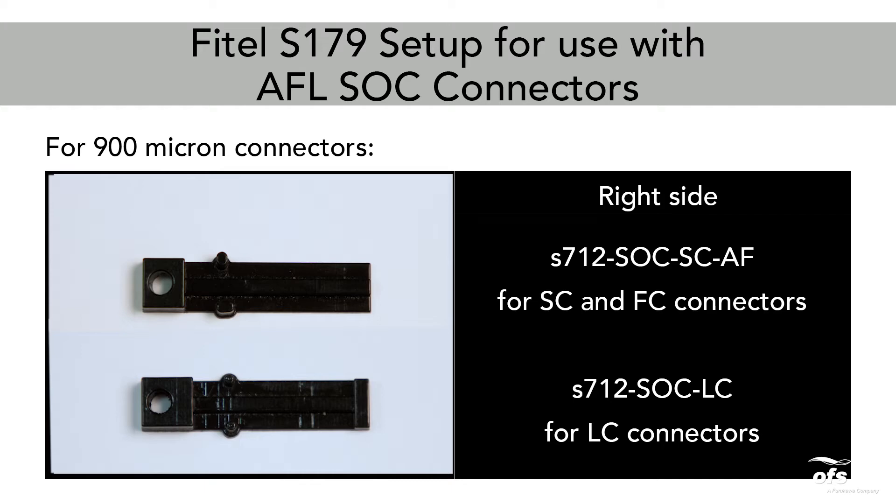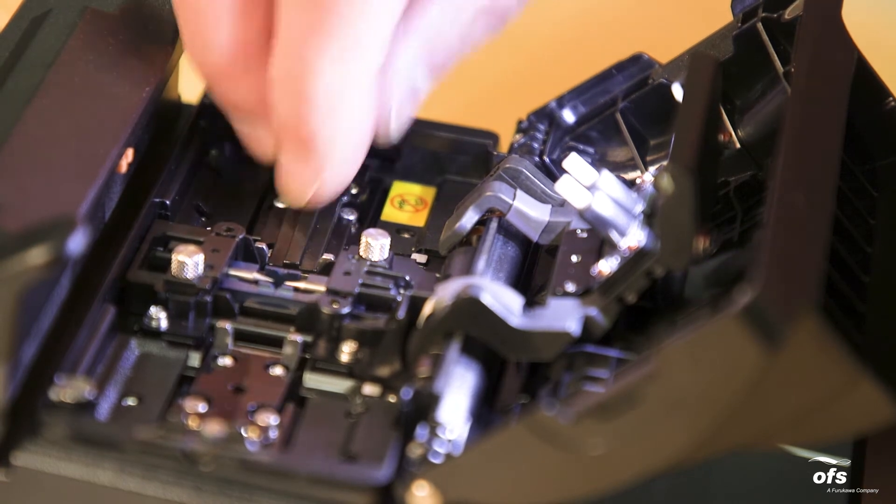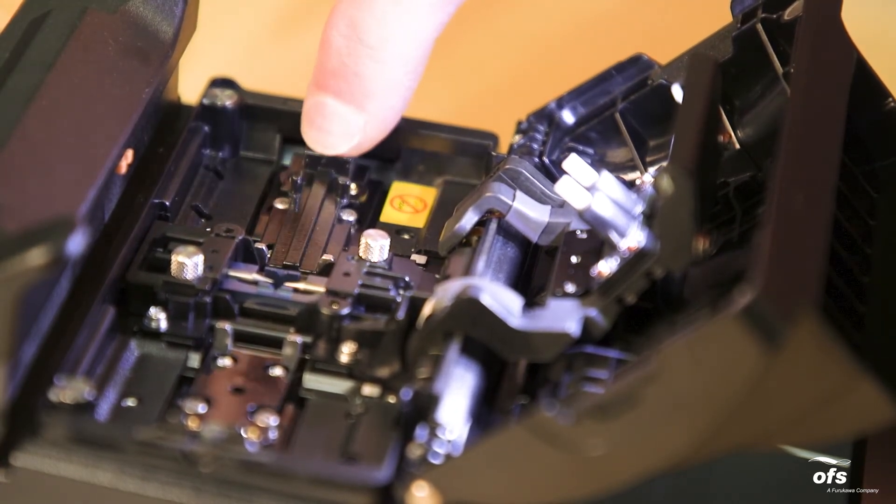S712-SOC-LC for LC connectors. Please make sure that the holders are securely pressed down onto the carriage without any gaps between holder and carriage.